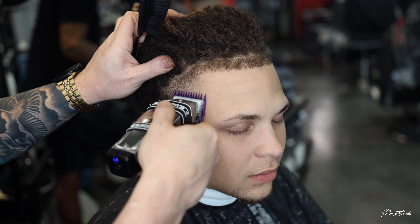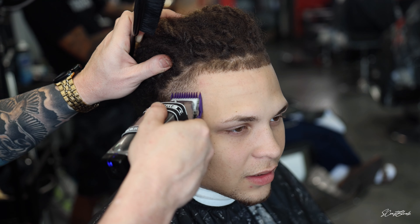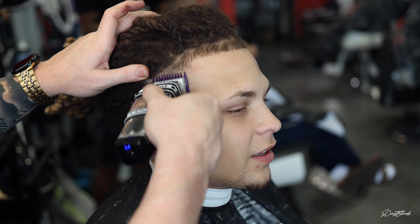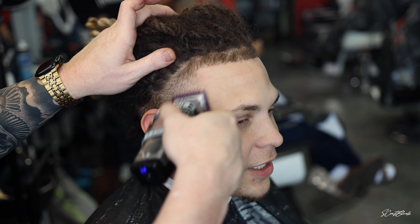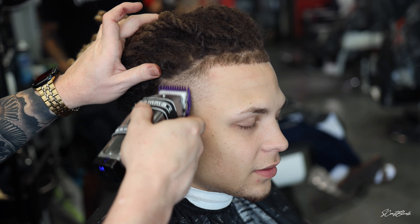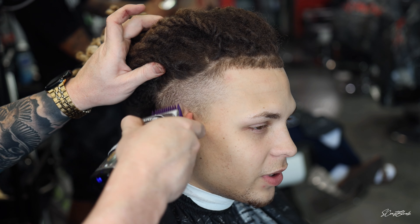What's up everybody, S. Craft Blends back again with another barber tutorial. Today we have my man Isaiah in the chair, also goes by Las Guapo on IG. He's a rapper doing big things — keep an eye out for him, make sure you give him a follow. This is his beat playing in the background, a song he's going to be dropping soon, and he's been doing a lot of video shoots and photo shoots lately.